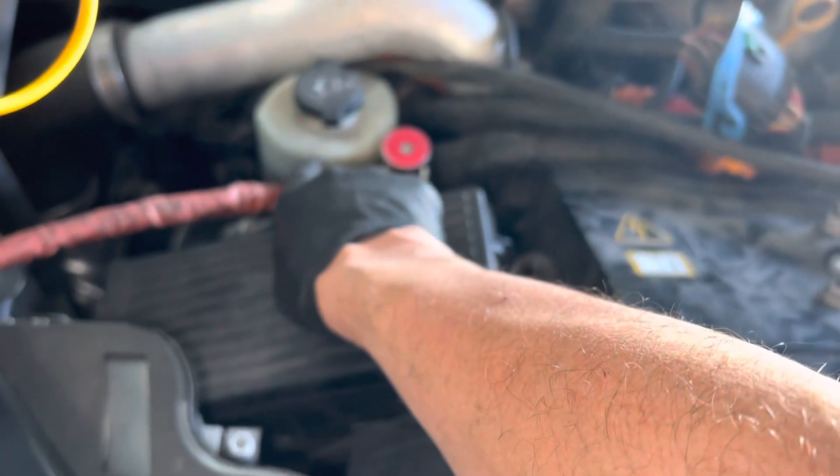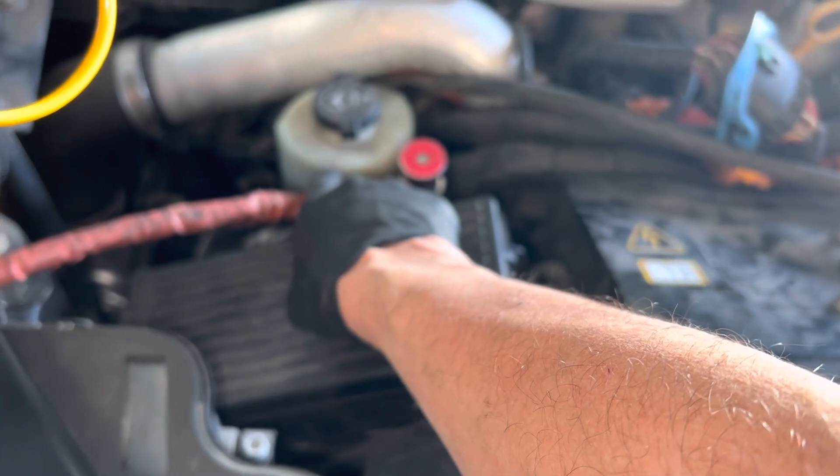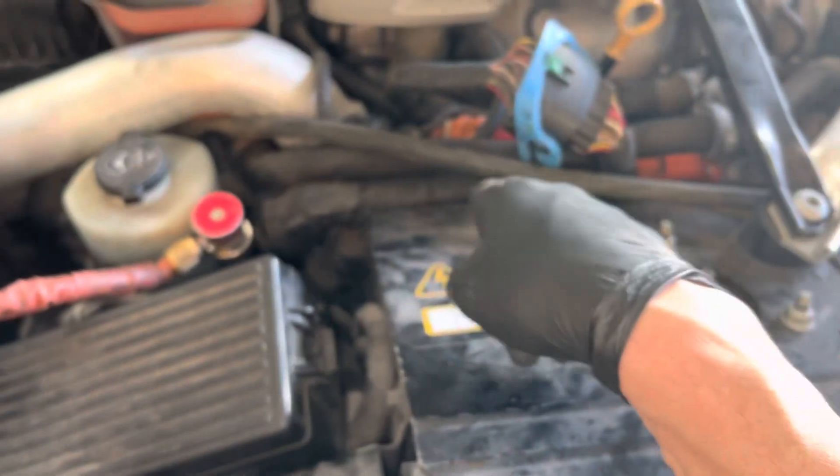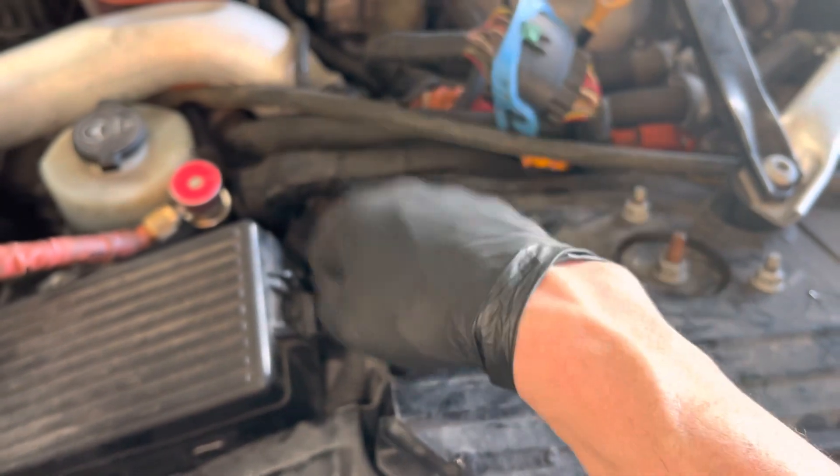The power steering pump runs like a banshee all the time. That thing is cooking in there. It looks like a little jacuzzi sauna thing with the power steering fluid. You hear the power steering pump louder than you do the electric AC compressor.